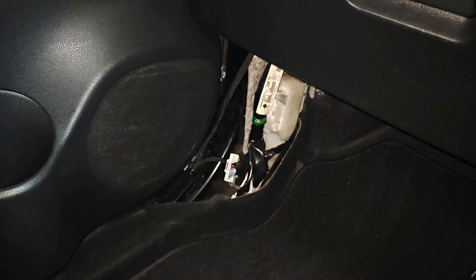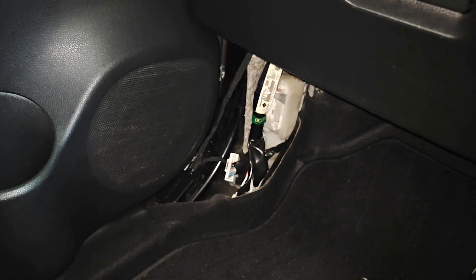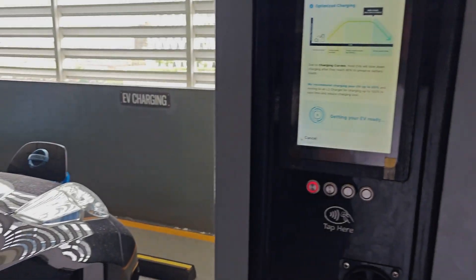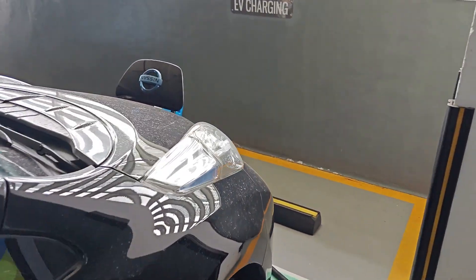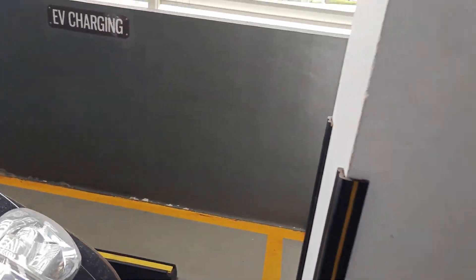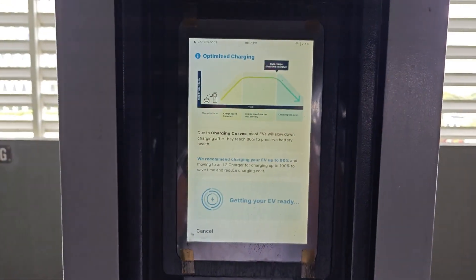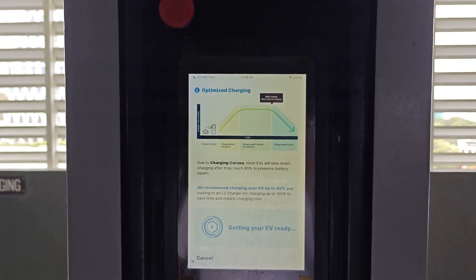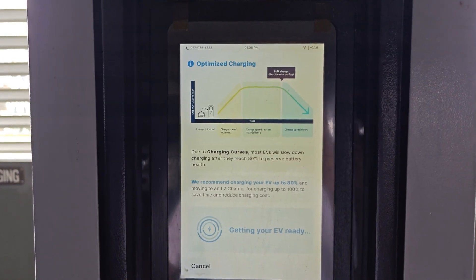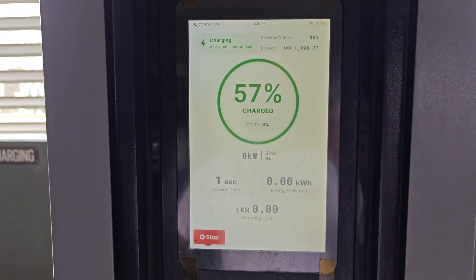I suppose the next thing I need to do is tidy up this wiring and then go to a DC fast charger. I've plugged into the test charger and I'm waiting for the session to start. Hopefully this will limit the charge to 20 kilowatts as I set.